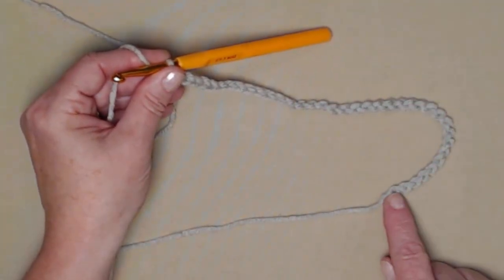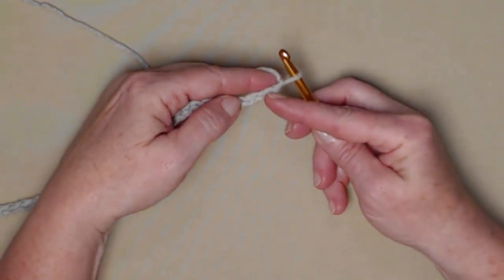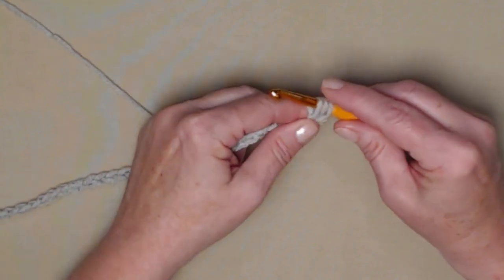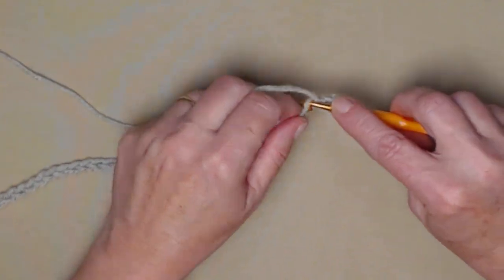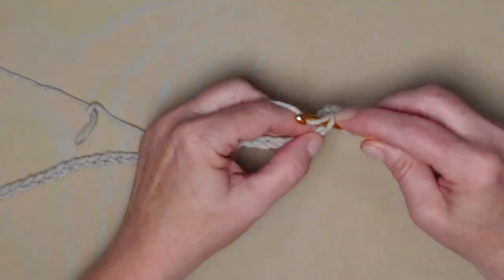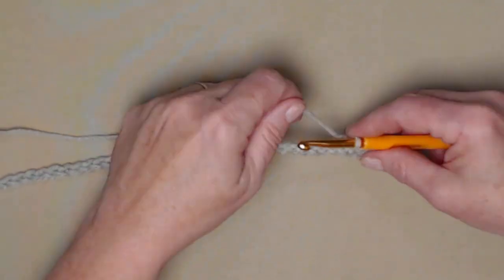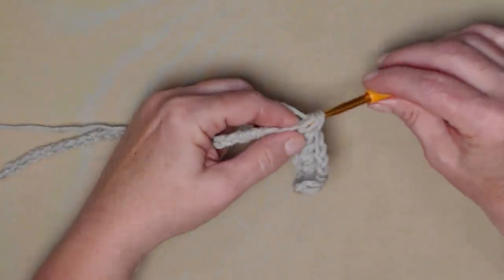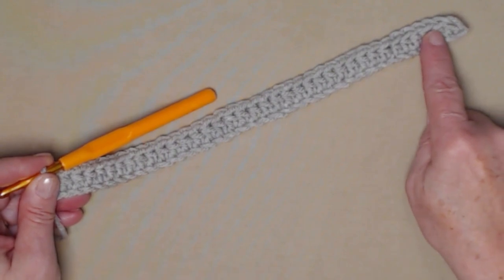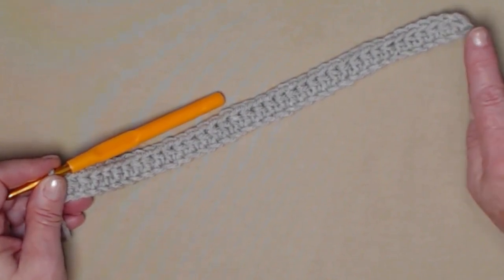I've chained my 38 chains a little bit loose. Now we're going to stitch a half double crochet in the second chain from the hook — yarn over, go in, pull up a loop, you'll have three loops on your hook, yarn over and go through all three. We'll stitch one half double crochet in each of the chains working all the way across. Since we began in the second chain from the hook, we have 37 half double crochets.